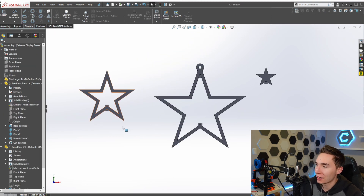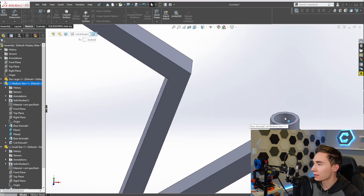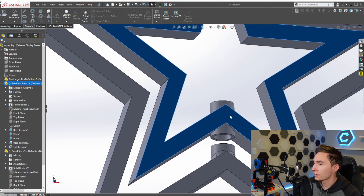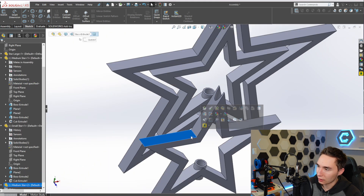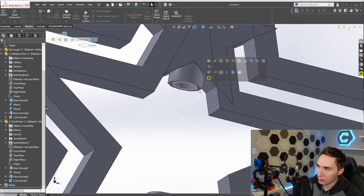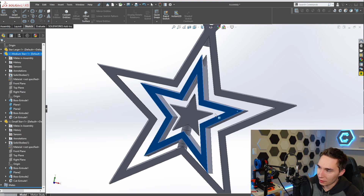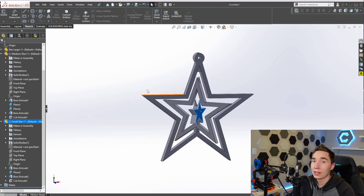We have all our stars made up. Now in the assembly it's just a matter of mating them up, which is super easy now that they all have holes in the middle. All we have to do is a concentric mate for the shaft and then a coincident mate to butt them up. Accidentally copied and pasted there - just butt that one up, delete the floating star, and then finally the last one gets a concentric mate to the center and a coincident mate. Now we have our stars that can rotate about the middle, with a wooden dowel that goes up through the center and lets them pivot about that. Now it's just time to build it.